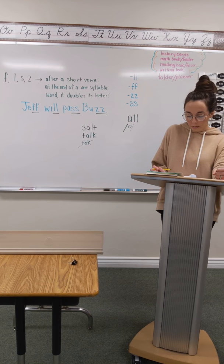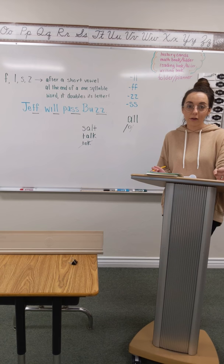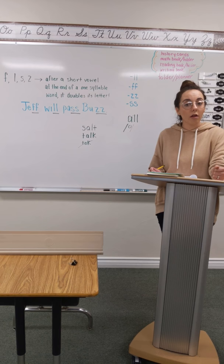And number five: they put the robin quill on the microscope. They put the robin quill on the microscope. Go ahead and pound it with me. They put the robin quill on the microscope. They put the robin quill on the microscope. Go ahead and write it.